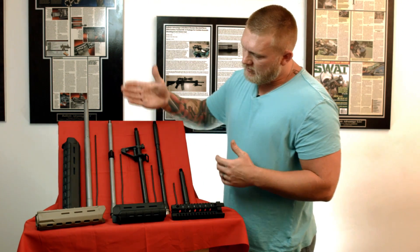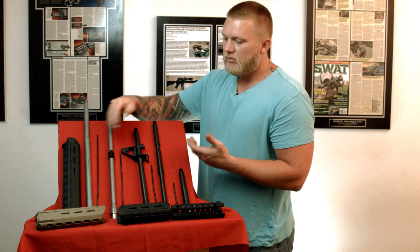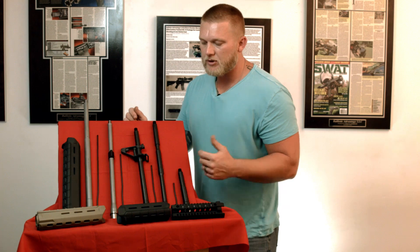It's just a natural progression — rifle length, mid-length, carbine — gas tube, corresponding. It's all pretty straightforward, but with this visual aid, hopefully it helps you guys, especially beginners, understand it a little bit more.